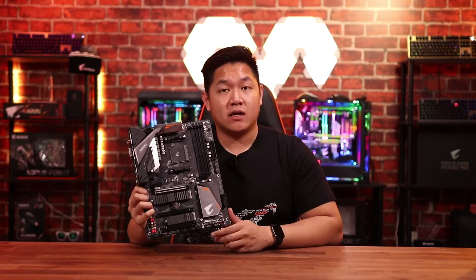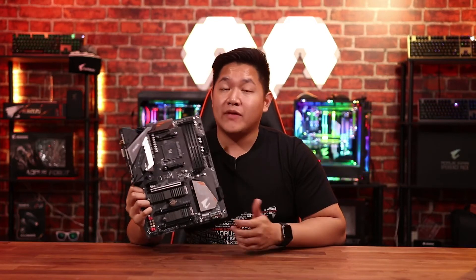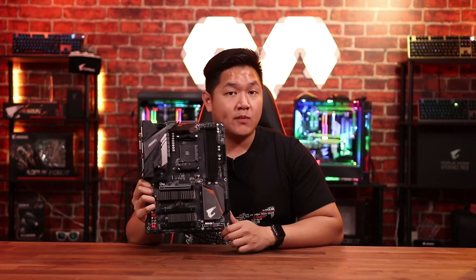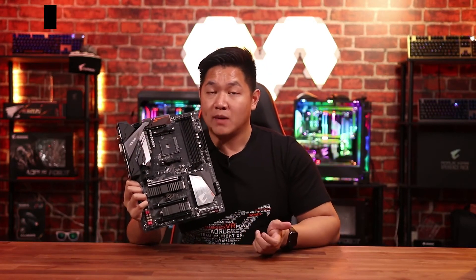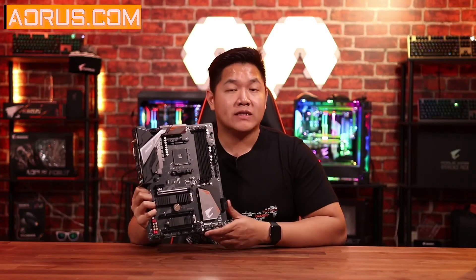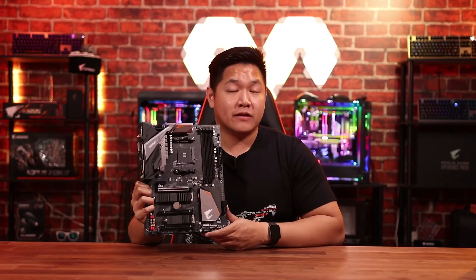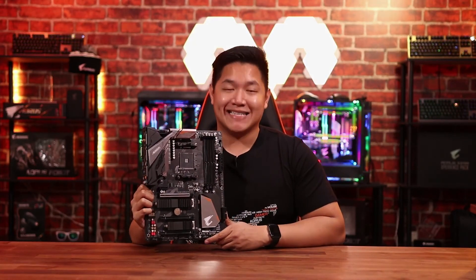Especially considering the price tag on here, that wraps up this video. This is the B450 Pro Wi-Fi motherboard. If you guys want to find out more about this board, you can find it on our website Aorus.com, or follow us on social media — we have Facebook, Twitter, Instagram, and YouTube. Feel free to leave a comment down below; we're happy to help answer any questions you guys have. Until then, my name is Van and we'll see you guys next time.